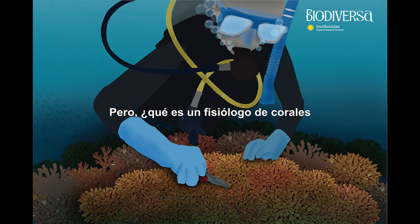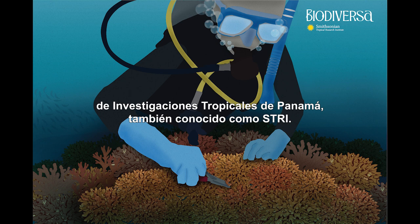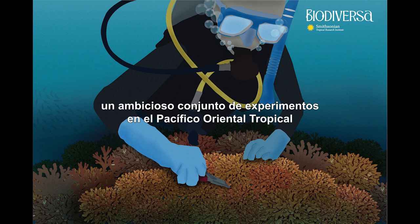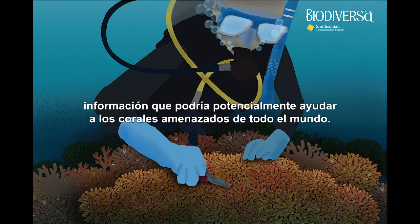But what is a coral physiologist in the first place and what is this climate change immunity about? Welcome to Biodiversa, the podcast of the Smithsonian Tropical Research Institute in Panama, also known as STRI. My name is Leila Nilipur and I am a science journalist. In this episode we will join Laura to learn more about her role in the Roar Reef Resilience Project, an ambitious set of experiments in the tropical eastern Pacific aiming to uncover how corals cope with environmental change — information that could potentially aid threatened corals around the world.